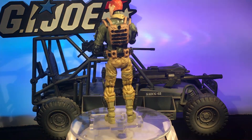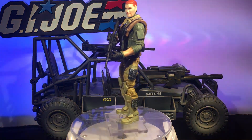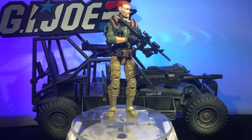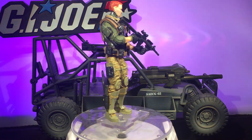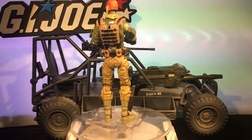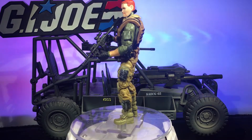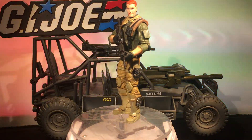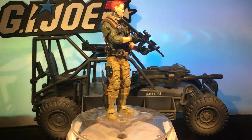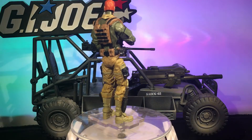This is actually a World Peacekeepers vehicle. A lot of their gear, their vehicles, their setups are great for 1/18th scale toys — their figures not so much, they leave a little something to be desired — but their gear is just excellent. So I got this buggy; my custom Joes fit in it really well. It holds three people: two in the front, one holding the gun, and one on the back, which is very similar to the way the Awestriker was designed. So I figured, why not design the driver?